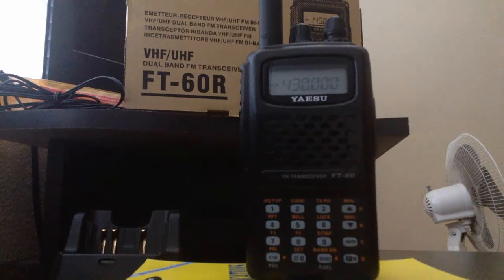This is KK6VEV — that is Kilo Kilo 6 Victor Echo Victor — and I'll bring you this video on how to program your Yaesu FT-60R handheld.